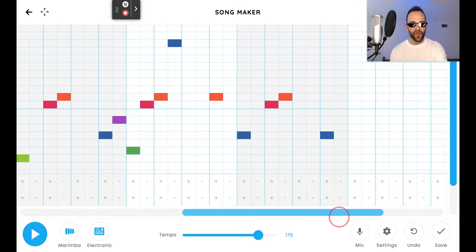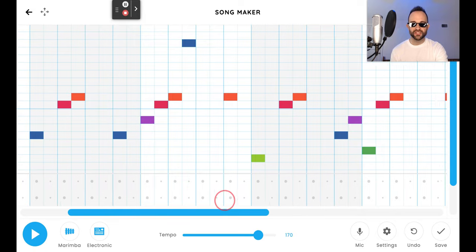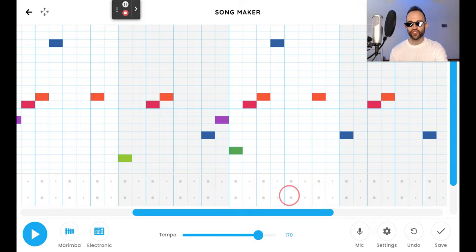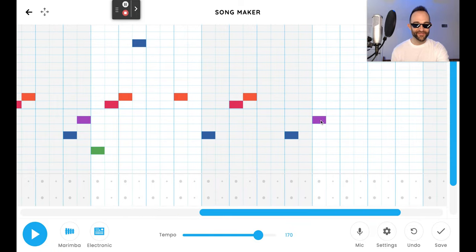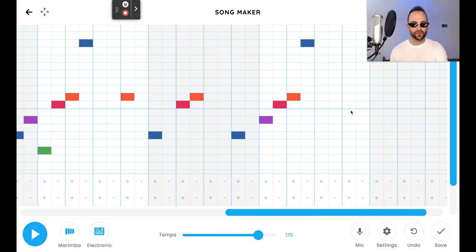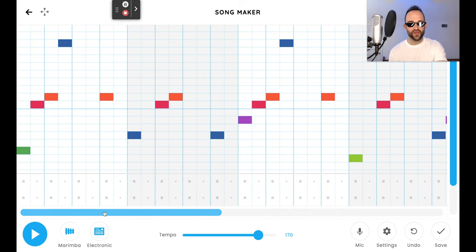We're ready for the next bar, bar seven. Bar seven is looking just like bar three: magenta, red, dark orange, deep blue, and then you know what I mean. So these three bars are exactly the same as the first three bars. And then we have one bar left at the very end, which is just a little quick turnaround that repeats the pattern. Let's hear it so far before we continue.